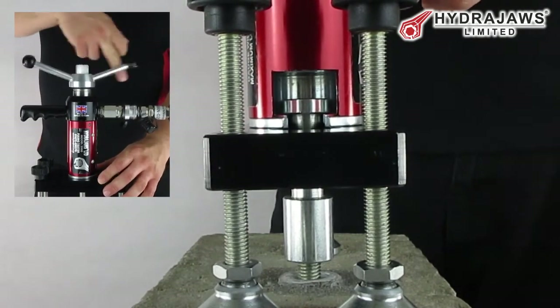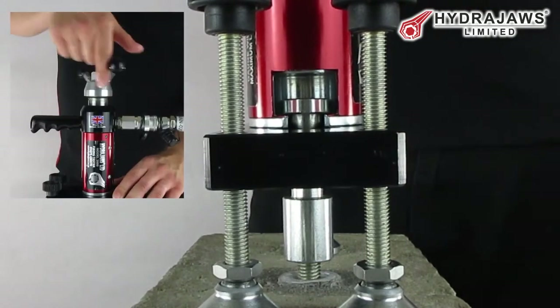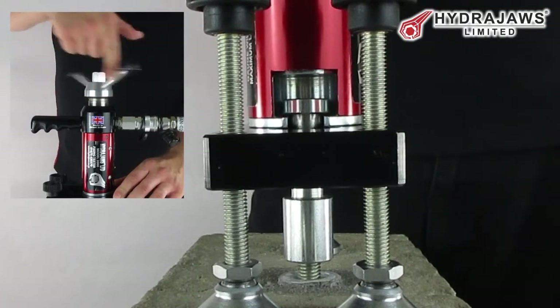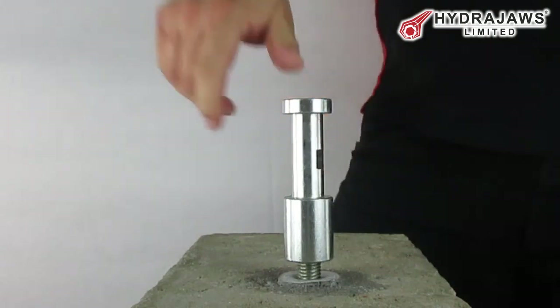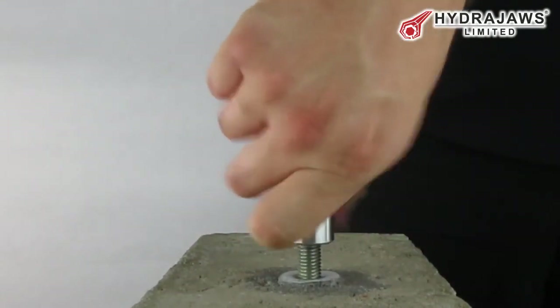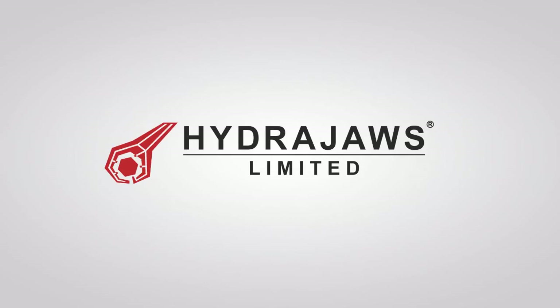Testing can now be started by application of the load. When testing is finished, release the load and remove the tester. Release the threaded stud adapter.